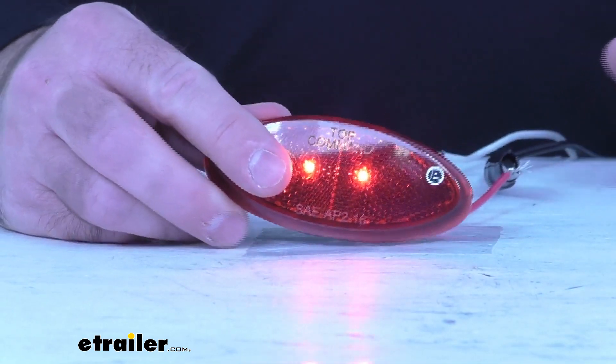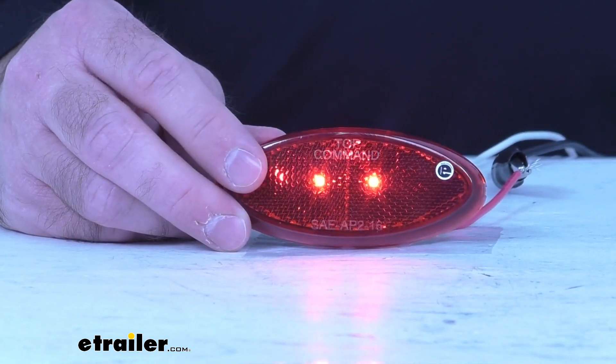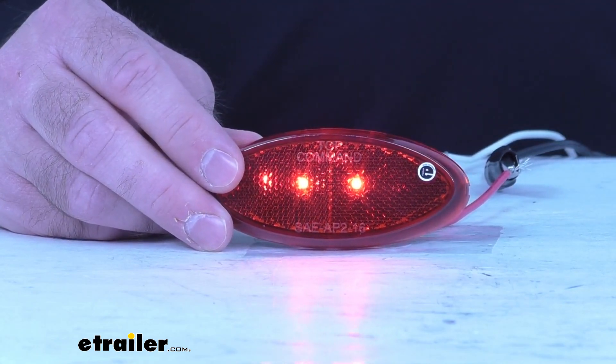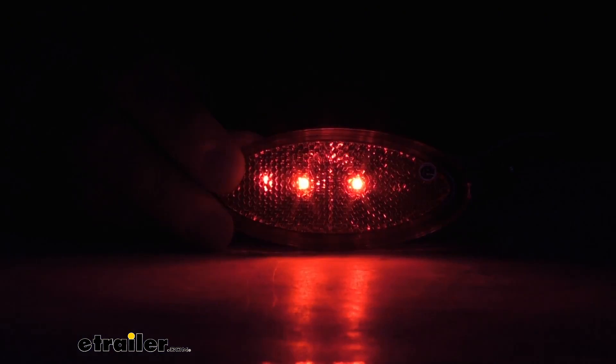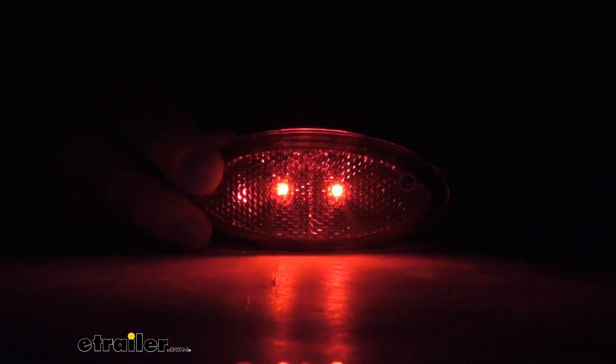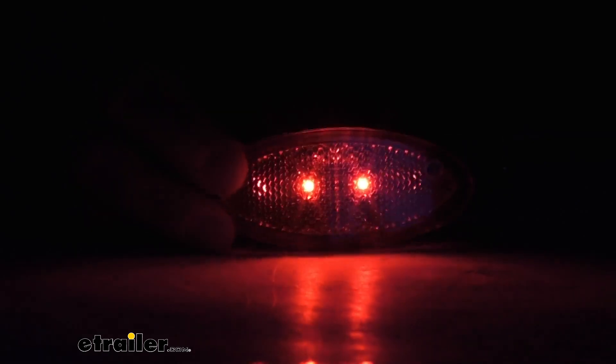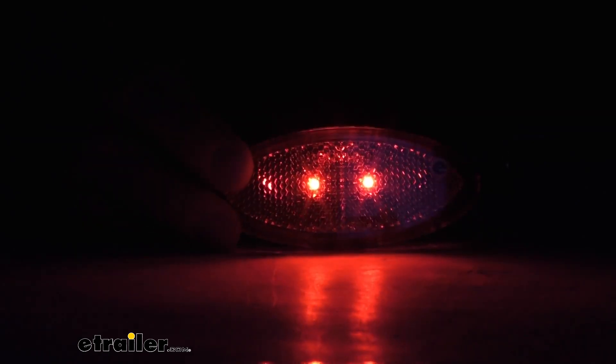Let me go ahead and turn my lights off briefly, just to give you a demonstration of what this is going to look like in low light or dark conditions. With my close-up view, you can see what this looks like with the lights off — you can see that Reflex Reflector in action there. Let me go for a wider view just so you can see what this is going to look like from a distance.